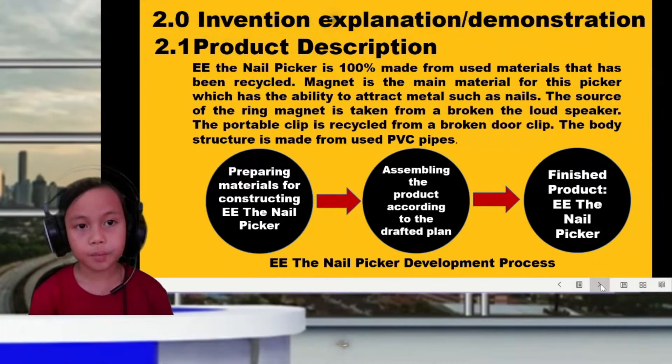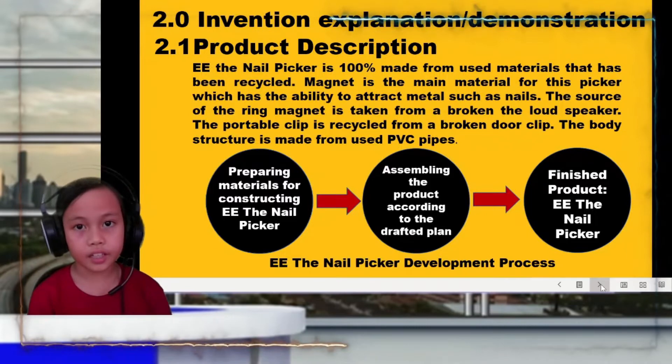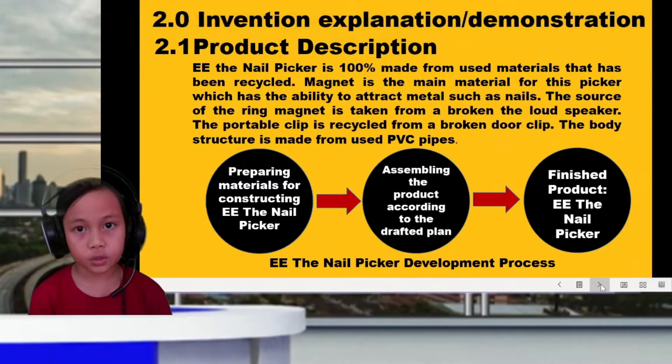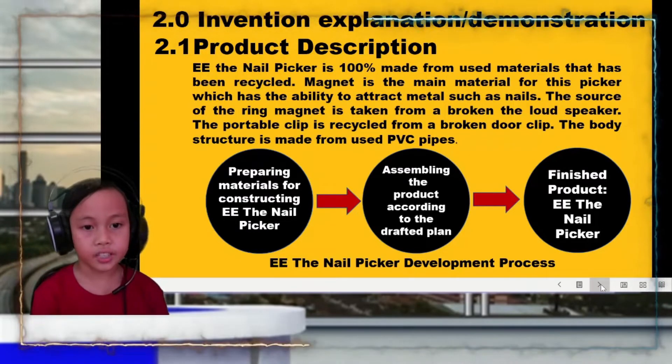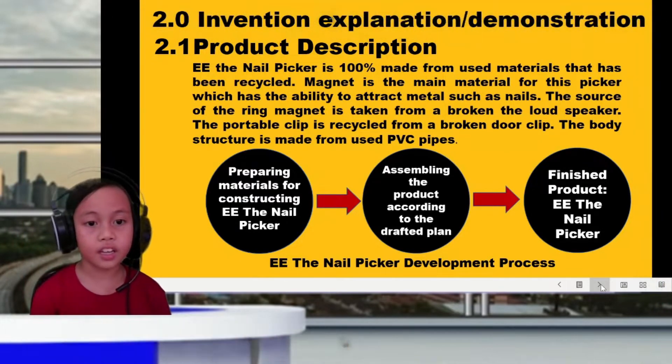Steps to build the machine: First, I gather all materials for the equipment. Next, I assemble the equipment according to the design plan. And finally, E.E. the Nail Picker is ready to be used. It's easy!